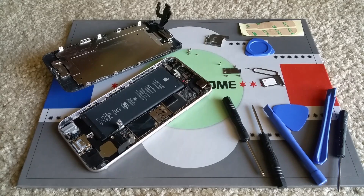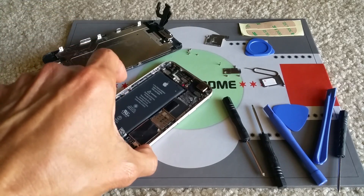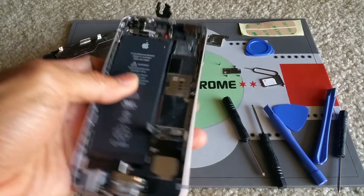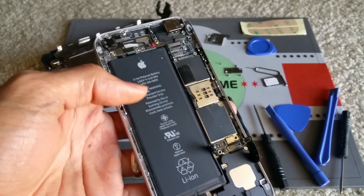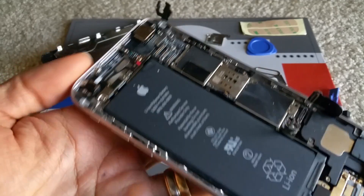Welcome back. This is the second part of the video. If you missed the first part, there's a link below where you can go to my first video on how to repair water damage iPhone.